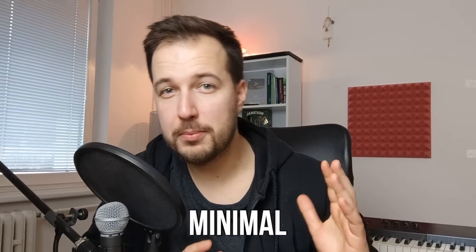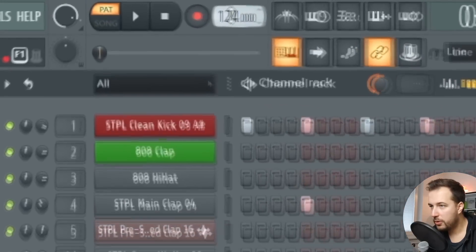Hey guys, it's Arcade and today we are going to make some minimal house. We're going to focus on a groovy drum beat, a cool bass line, some melodies, some arpeggios, and then some nice ambience in the background — and that's going to be our track. Let's get started with the drums. Set the BPM to 124.